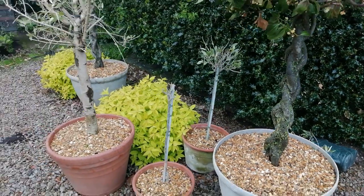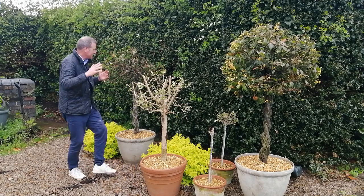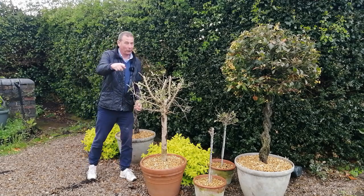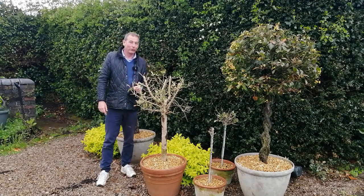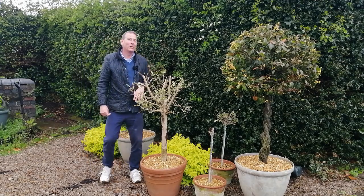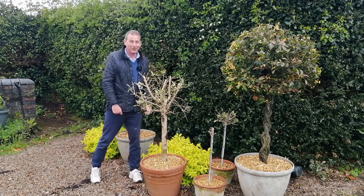So there we go — three little experiments in one video: olive tree, olive tree, and bay tree. And the exciting news is that the bay tree is bursting back into life. Join me soon, probably in another month or so, when I'll give you another update. And then in about 12 months, when I've got 12 updates, I'll do a time-lapse and we will see this grow before our eyes. Hope that's been interesting and entertaining. See you soon for some more bay tree adventures. Bye for now.